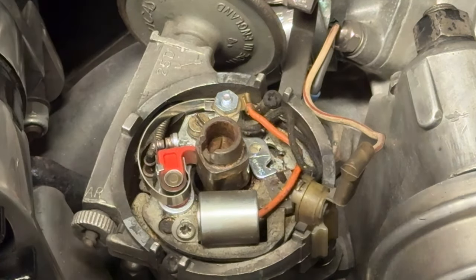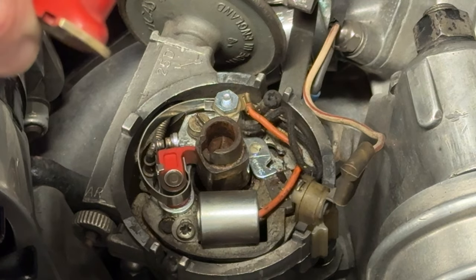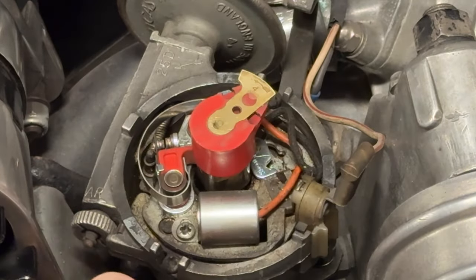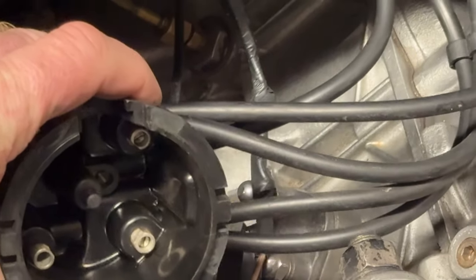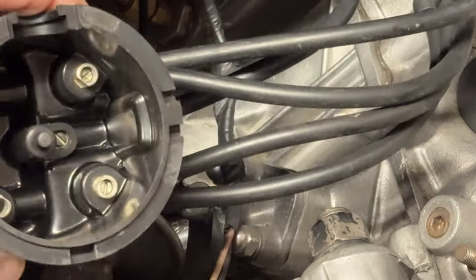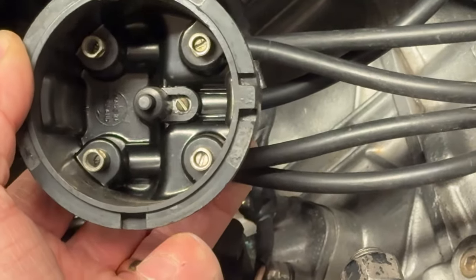We checked the points — just making sure they're not pitted, which they're not because they're brand new from last year. We've cleaned up the rotor arm with some emery paper. Just pop it back on — it locks in on the lug, like that. Then a quick look inside the distributor cap: you can see all the electrodes in there. As the rotor arm rotates it sends a spark down each plug lead. This is in good condition — it's a new cap, only about 9,000 miles, no cracks, nice and dry.